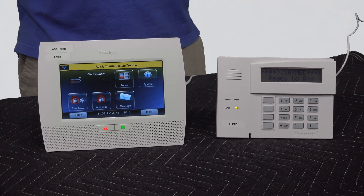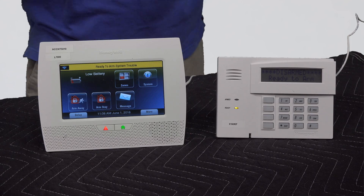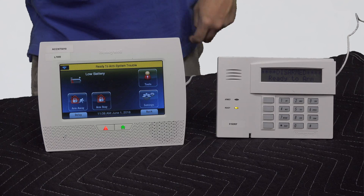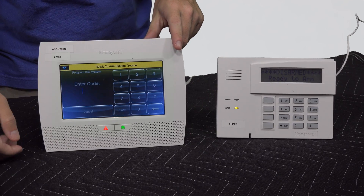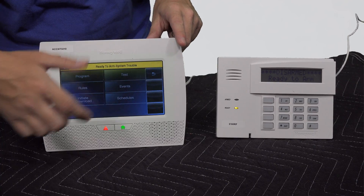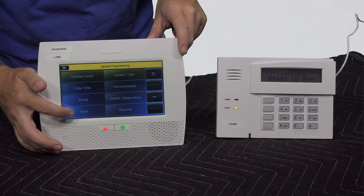The first thing you're going to want to do when you're programming these fobs is go into Tools. You're going to enter your installer code — ours is still the default, 4112. Then go to Program and we're going to go to Keys.